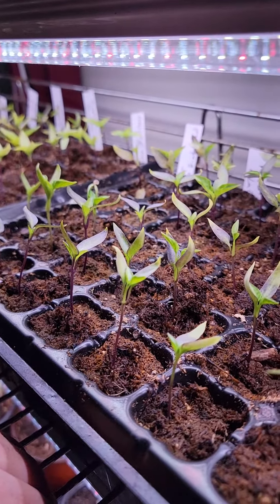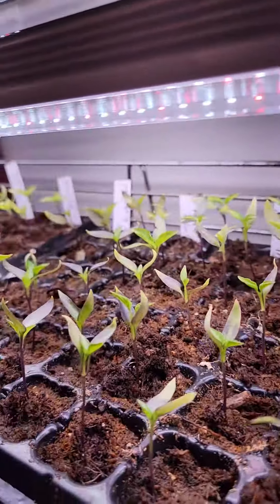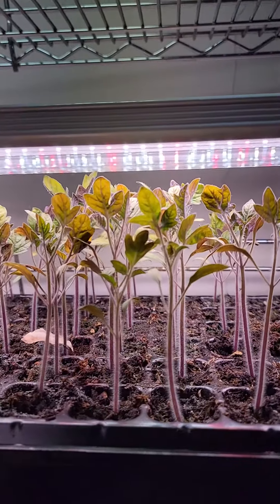If you notice right here these pepper plants are leaning towards this light. Not much I can really do besides adding a whole other light. Now in my previous video you were able to see that these were about the same height as these.